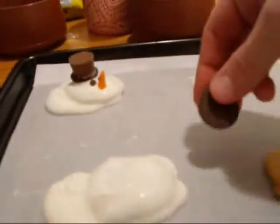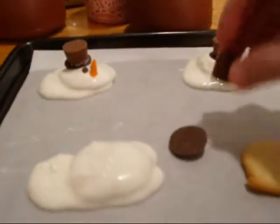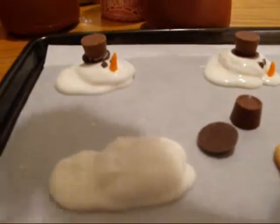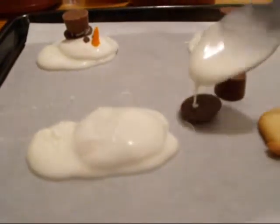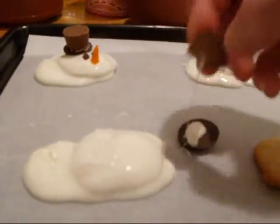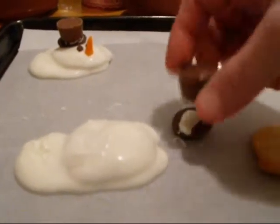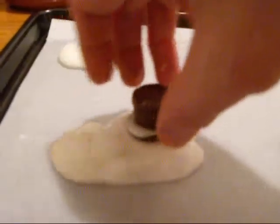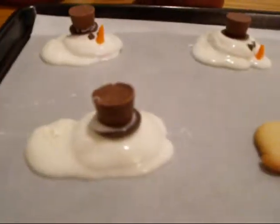Next we take a chocolate wafer and a chocolate Rollo, and we put just a spot of chocolate there — that's too much, but tip the Rollo upside down to make a chocolate hat. There's the top hat.